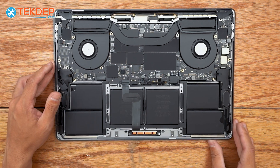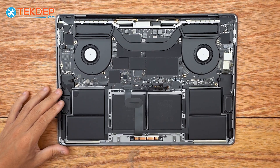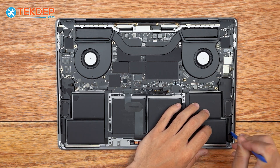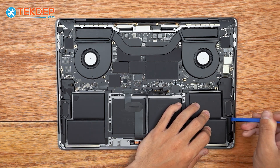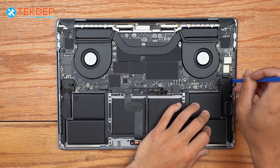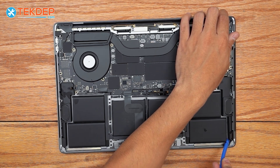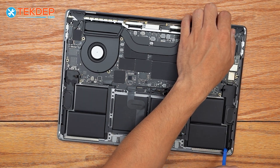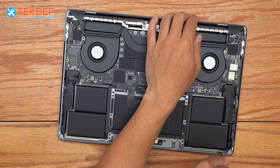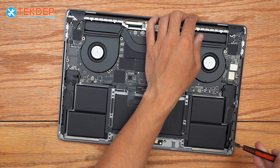We're going to let that sit for a few minutes and then come back and start removing the speakers. We're going to go ahead and take a flat plastic pry and just fatigue the adhesive a little bit by going back and forth on the edges. Then we're going to go under the corner and use a metal pry to fatigue the adhesive just a little bit more.